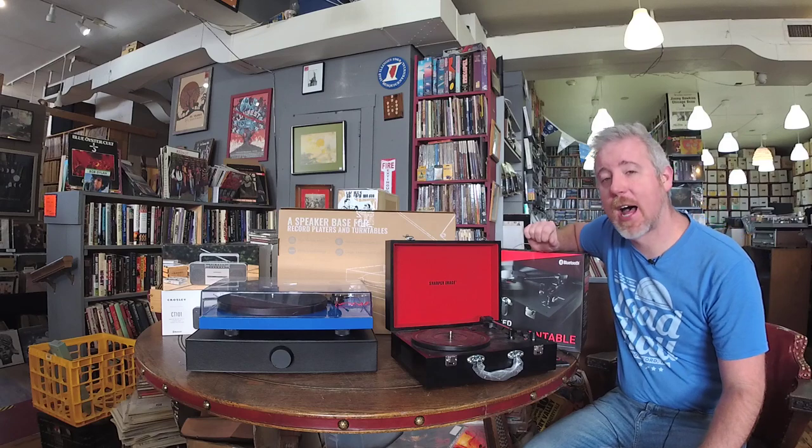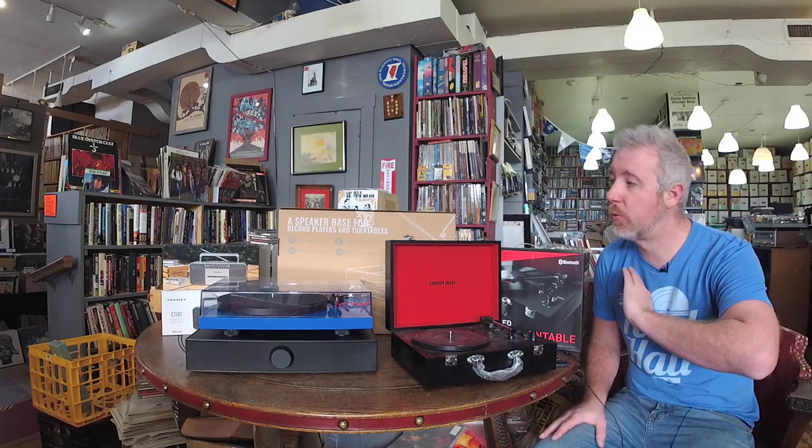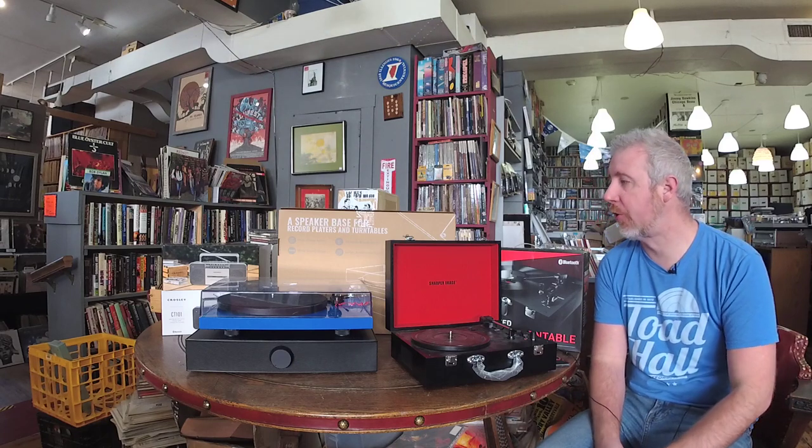Hey everyone, Nick here with another great rundown. Every year this time we get a lot of people asking about turntables — 'my kid's getting into vinyl, we need a turntable, what's good, what's bad, what's out there?' We here at the store sell everything: new high-end, really high-end, entry-level stuff, we refurbish turntables and vintage receivers. We've had it all over the 15 years we've been doing this, so we're going to go through some of the more common items you might find locally.